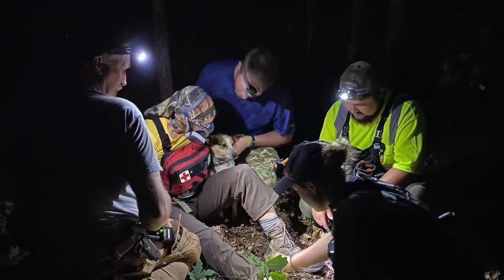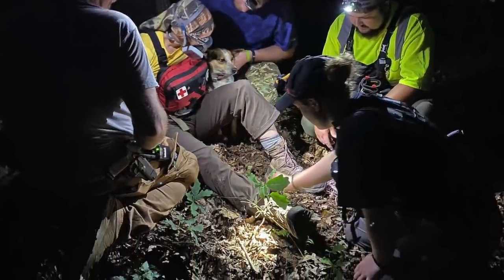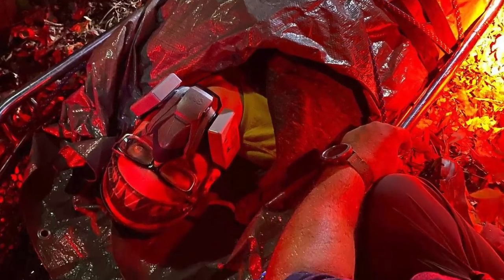One thing we run into is headlight discipline when you're with a group of people that aren't familiar with it. We have some really bright headlights and you'll get your retinas seared by the new guy because he always looks you directly in the eye with a headlight. Having this light pointed down at my feet gives ambient light so we can communicate in the dark without searing people's retinas. Headlight discipline, folks — it's a thing.